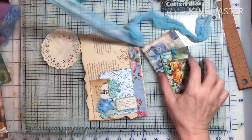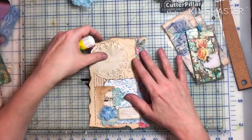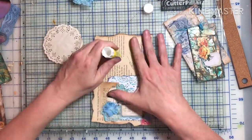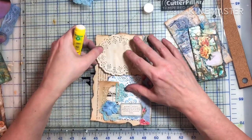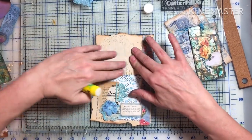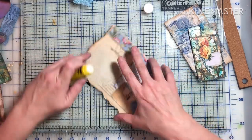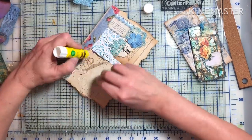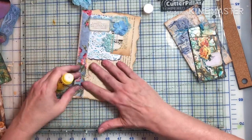Here I think I'm done, and then I'm like, no, it needs something else on the back. So I added in a doily that I had coffee stained, and that's going to be my last piece. I think it just added a little bit extra to the page. Now the page next to it will probably be blank and have the writing space, but there's no guarantee.